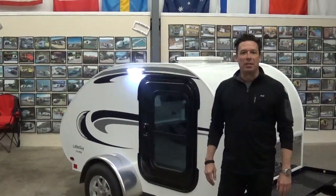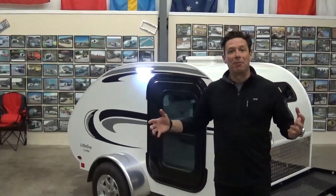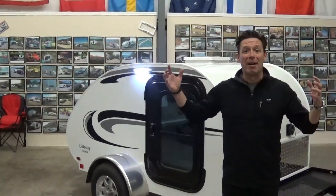Good morning. Hi, I'm Chris Baum with Little Guy Worldwide. I'm the Chief Operating Officer for this global company.